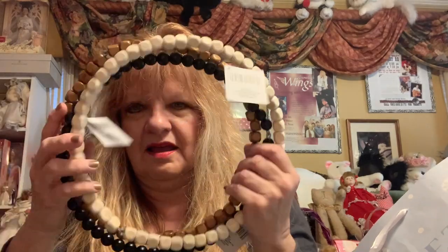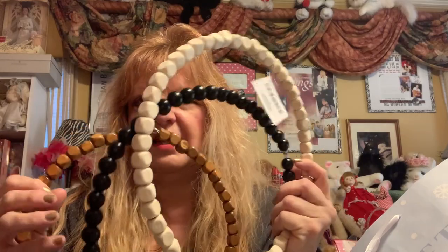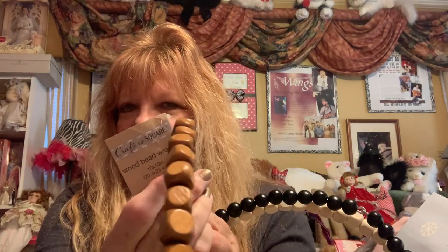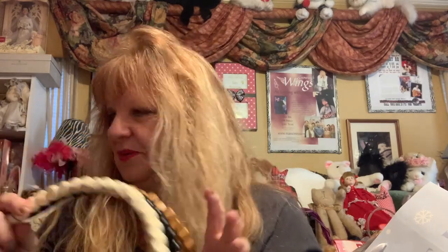I don't know what I'm gonna do with them but I thought they were so neat. They're wooden bead wreaths — they had brown, they had white, they had black — and they are Crafter Square wood bead wreaths. I'd never seen them before, maybe others have. I just thought they were so cool.